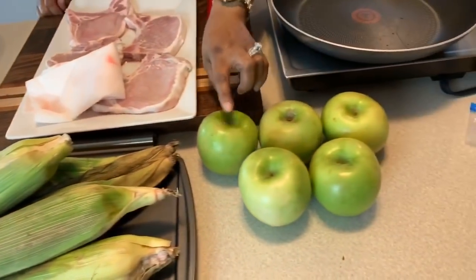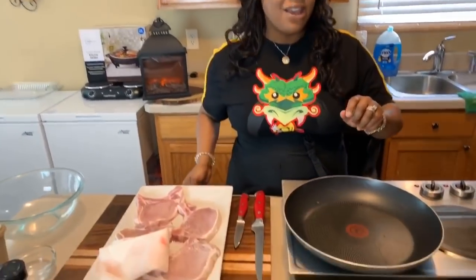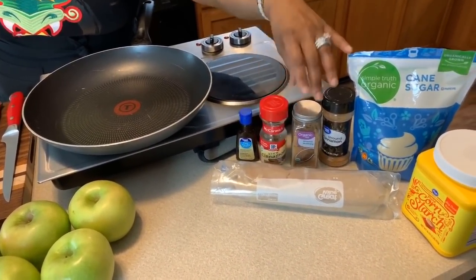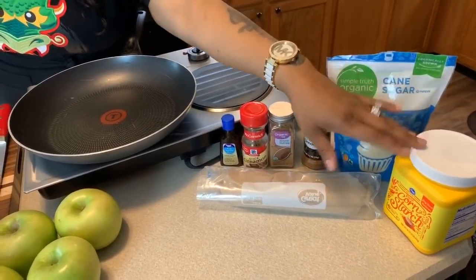And of course you're going to need those lovely apples. Right here we have some Granny Smith apples. I find when you use Granny Smith apples, they hold up the best when you cook them — they're not going to turn into mush, they are going to be just perfection. To make the apples, you're going to need brown sugar, a vanilla cinnamon stick, a little bit of nutmeg and cinnamon, some cane sugar, and a little bit of cornstarch. Make sure your hands are impeccably clean. Let's get started with this quick, simple, yet so tasty recipe.